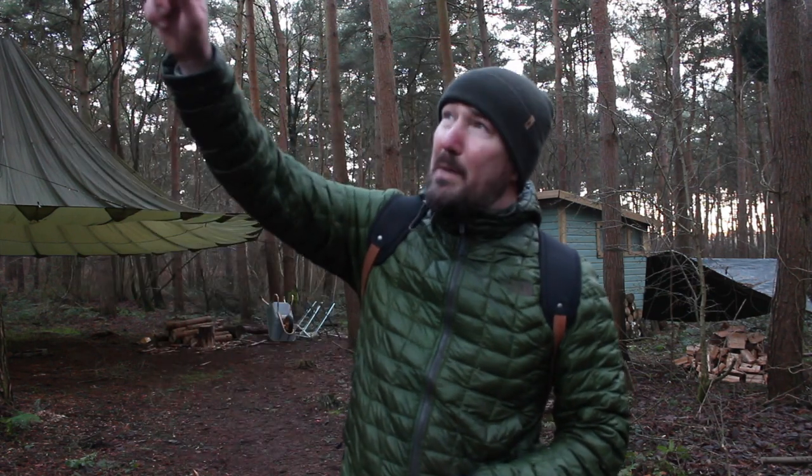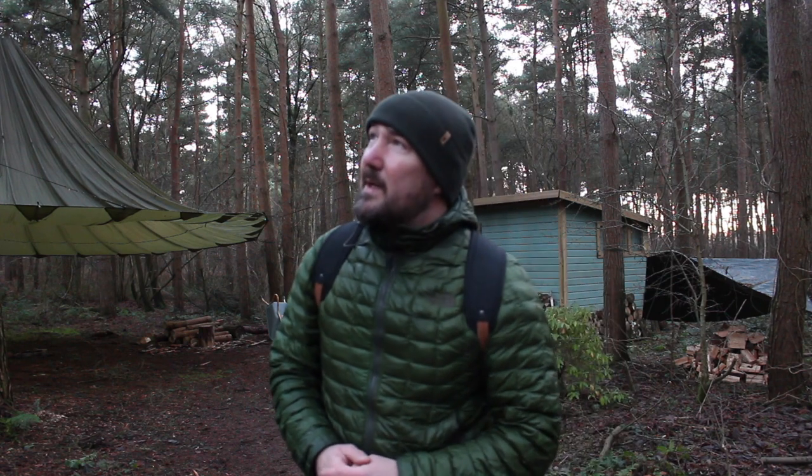That's me done for the day. You can see the sun just about to set behind the shed there, and also the moon up there — it looks almost full — which makes me want to get out of the woods even more before the dark comes in. So yeah, I'm going to get going. As ever, thanks for watching the video, hope you enjoyed it, I'll catch up with you again on the next one.